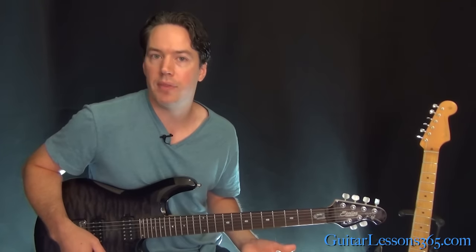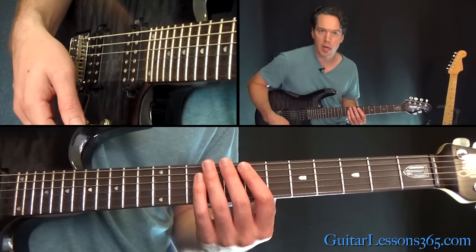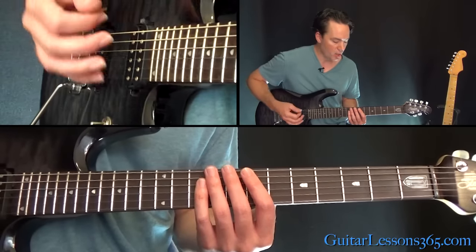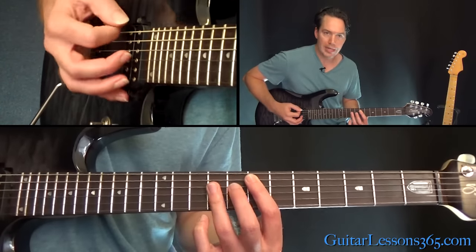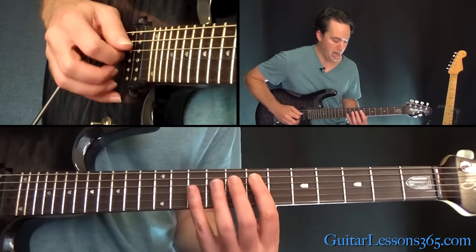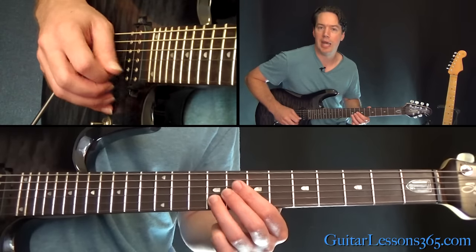Let's start with that opening riff. That's the chorus of the song and also the intro. It kind of moves around a lot. It's going to start with an E major chord — low E open, seventh on the A, and then ninth fret bar across the D, G, and B string.